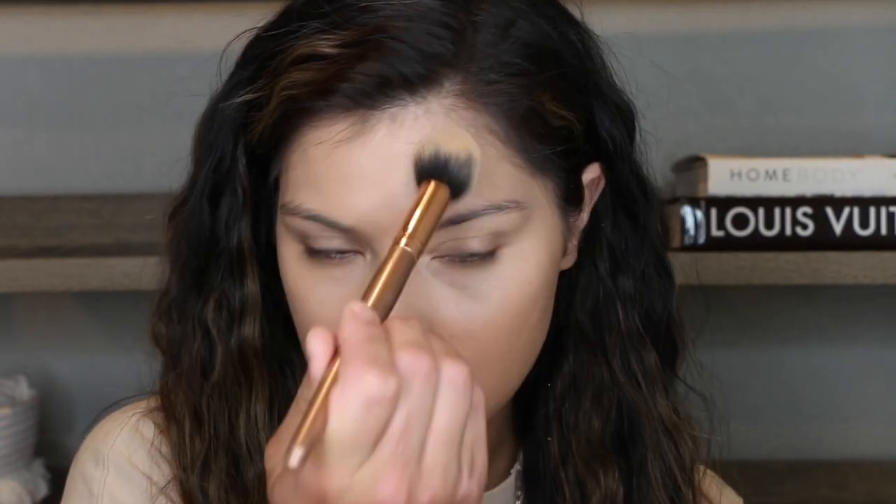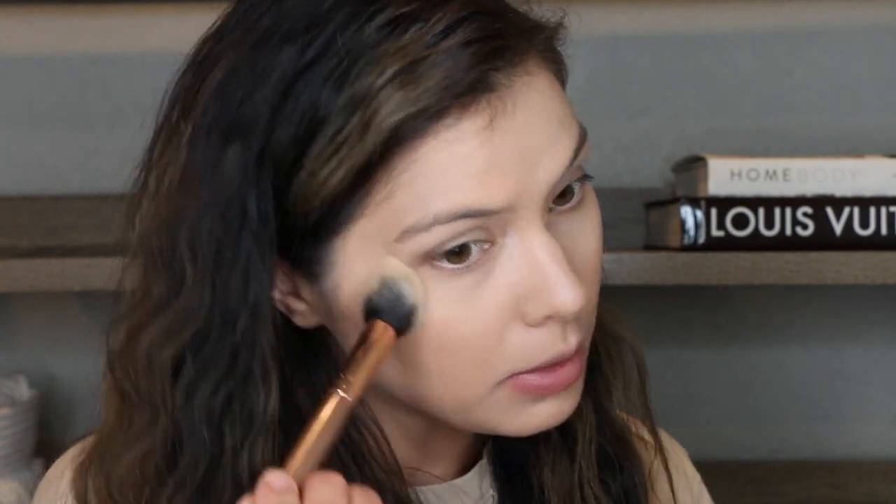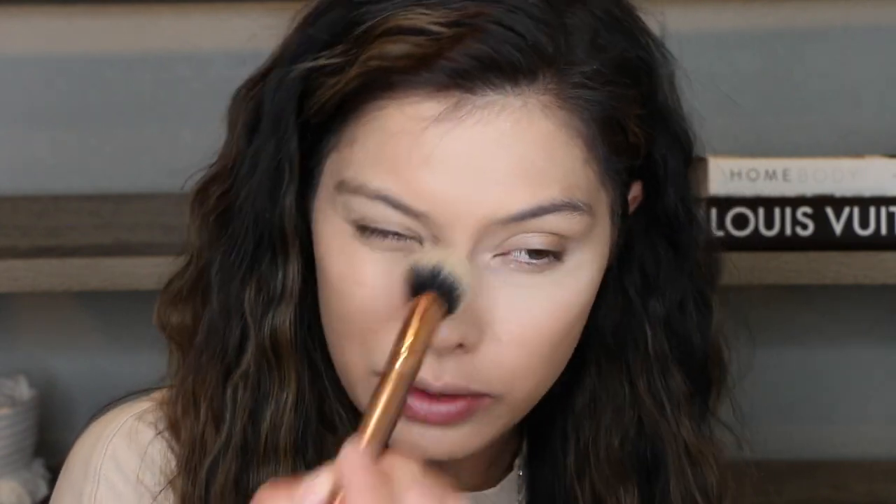I'm using the Hourglass Veil Translucent Setting Powder. I use this a lot on my channel. It's just one of those really lightweight setting powders that's great if you have dry skin. I just take a little pointed brush and pat in my T-zone and then right underneath my eyes. The rest of my face — because this foundation feels still a little tacky — I will go in with one of my light pressed powders.